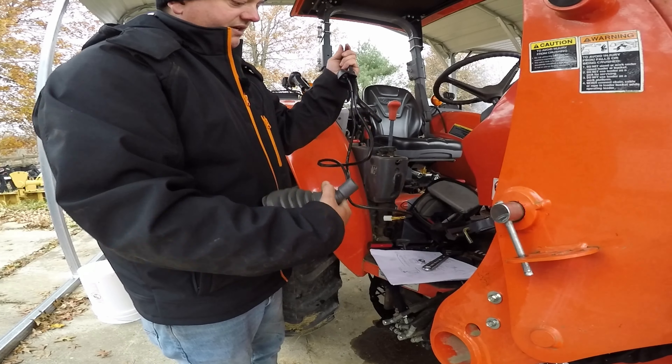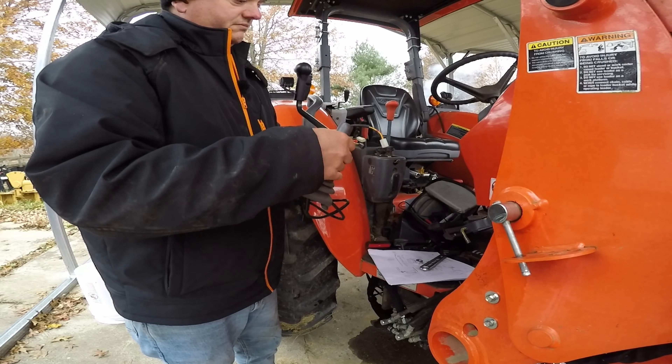So we're going to go ahead and run our wires down through our boot.